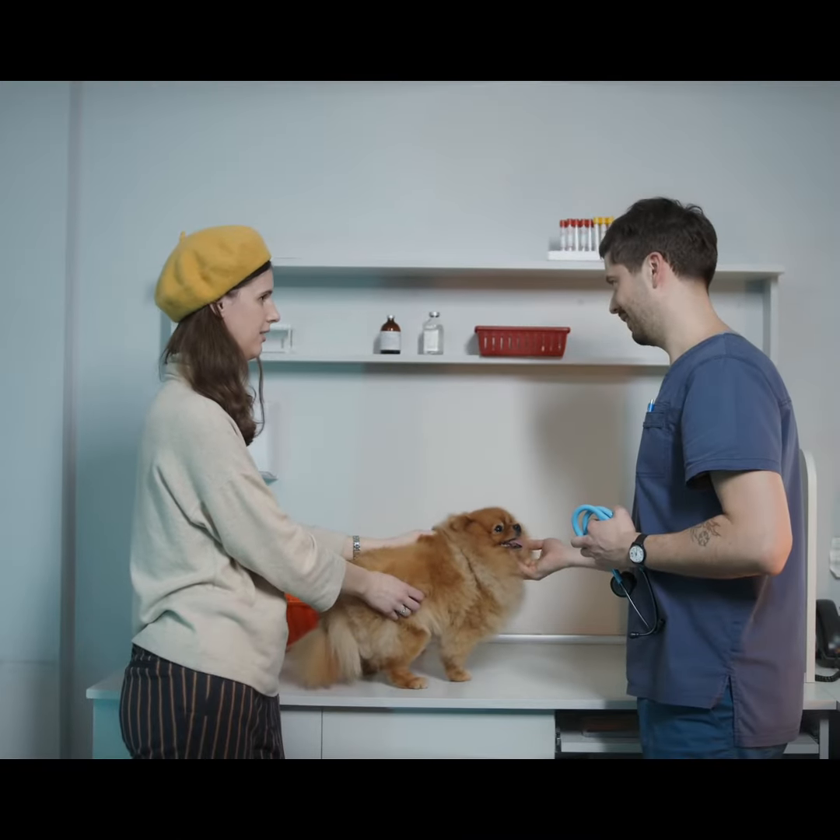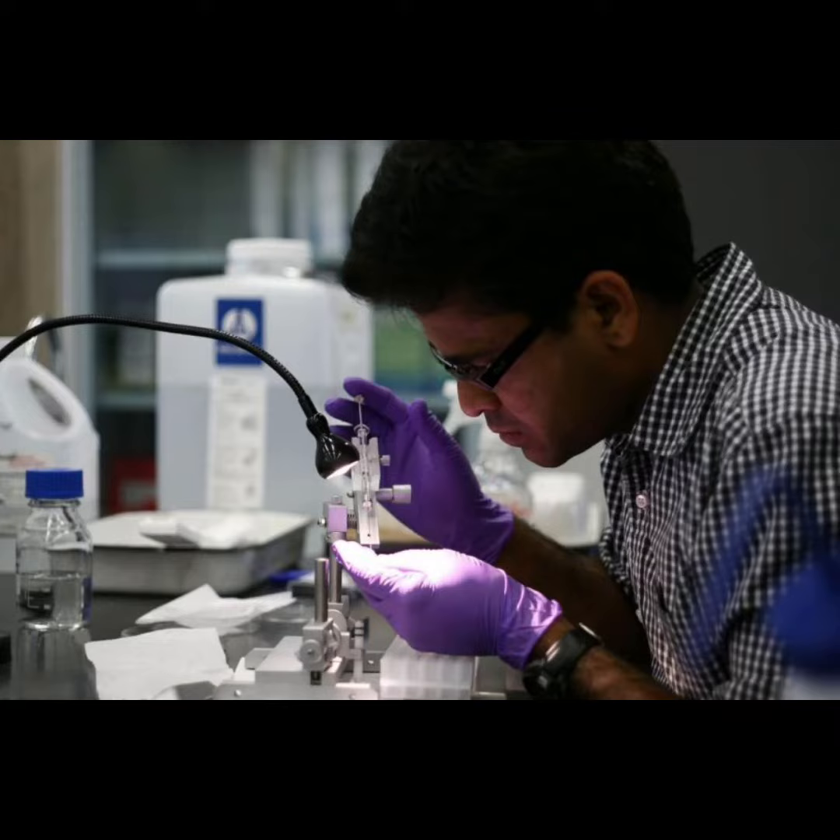You can submit the live tick to your local veterinary lab or university entomology department if your dog shows signs of illness.